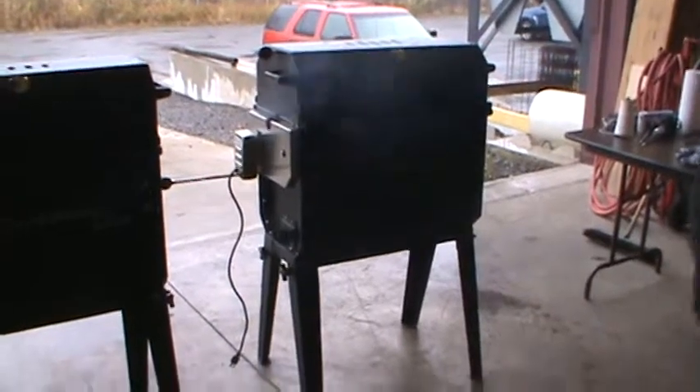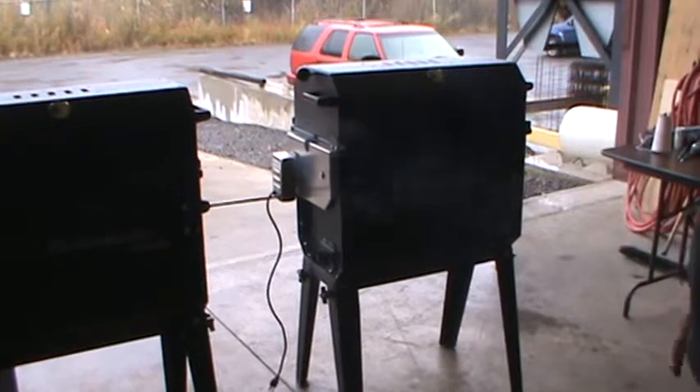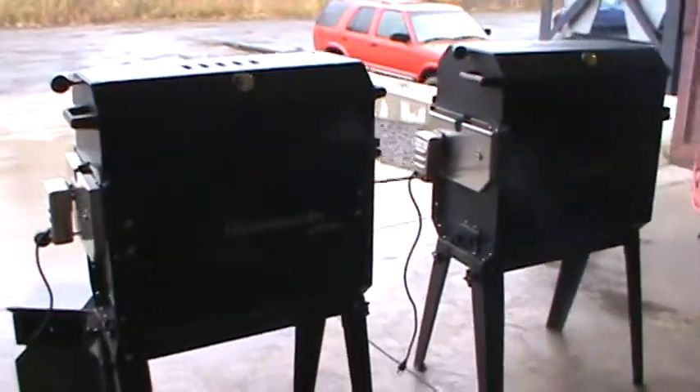You're all familiar with how the Rib Pro works. You've seen us cook ribs on it, you've seen us cook steak on it, turkeys, rotary baskets, rotary spits — we do all that.